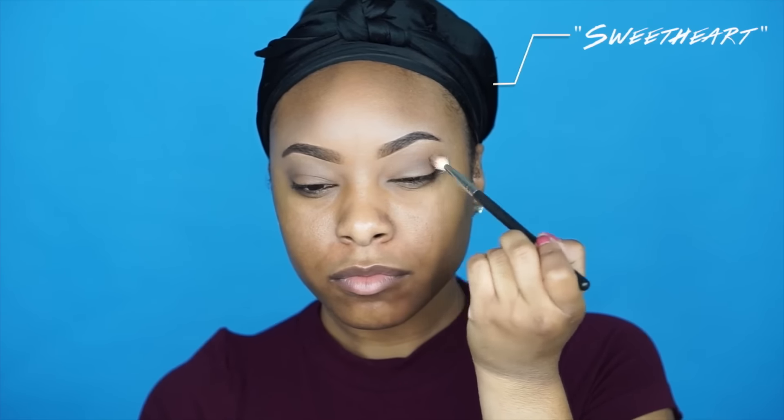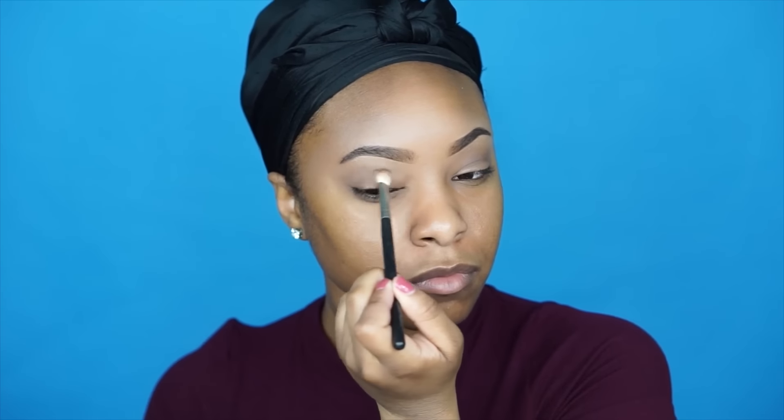Next I'm taking the shade Sweetheart and applying it directly onto my crease area as well. It's more of a pale pink color, which really helps to soften out the crease and goes with the pink vibe I was going for on the eyes.